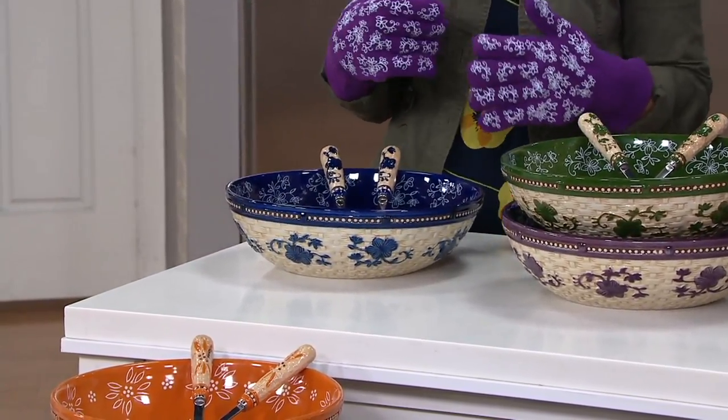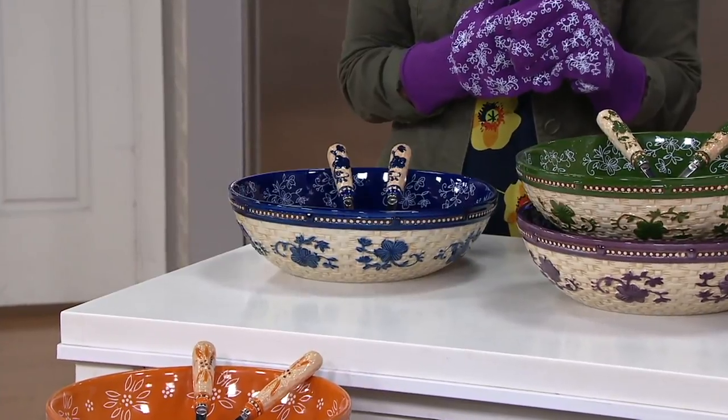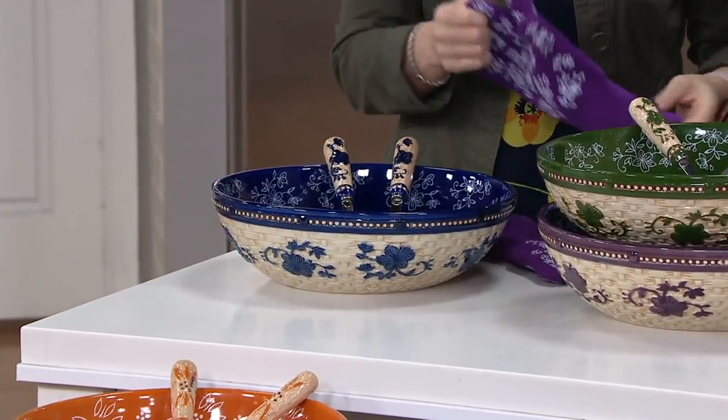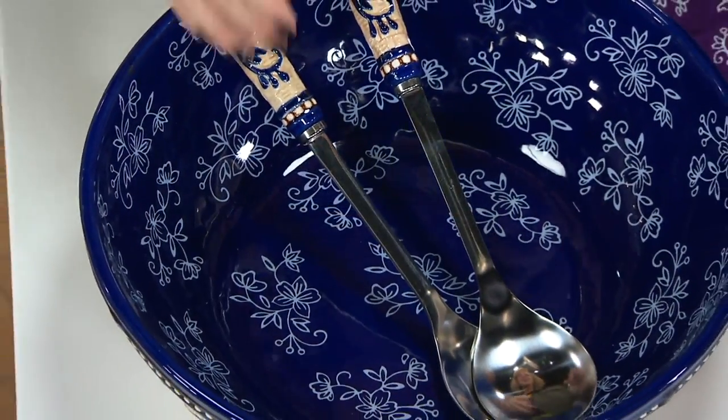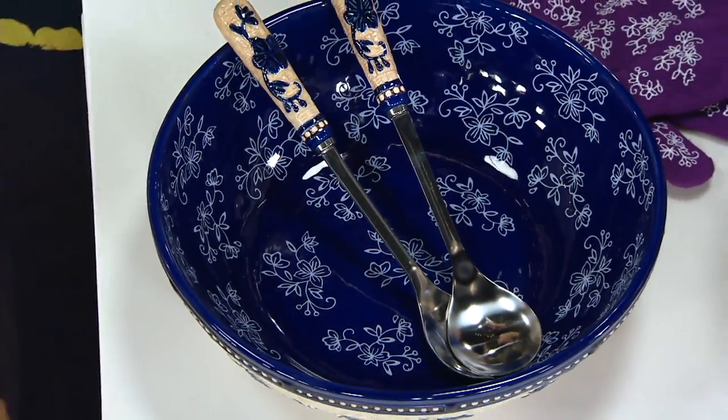H-217-837. Tara doesn't like to just do salads — she'll probably plant an entire garden in here. Oh, that's a great idea. I still can't think of that term. Some succulents — that was it.